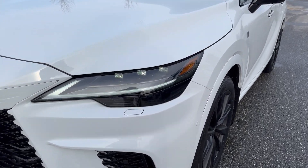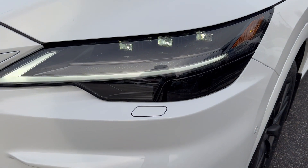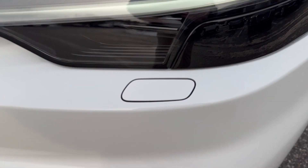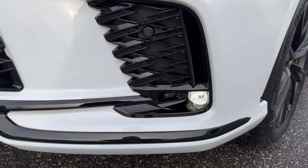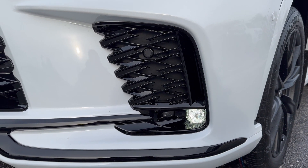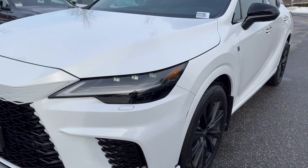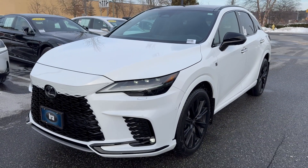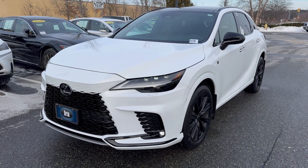This one does have the additional triple beam LED headlights, and right in front of you there is a headlamp washing system, which is really good for this time of year, especially with the salt on the roads. The back here, right down the bottom, is your LED fog lights, and that little circle just there is one of your six sonar sensors that come on each bumper for your parking intuitive system with auto braking.